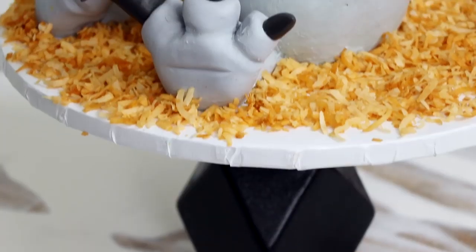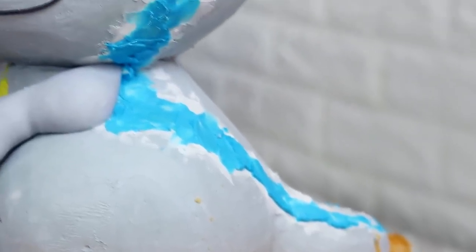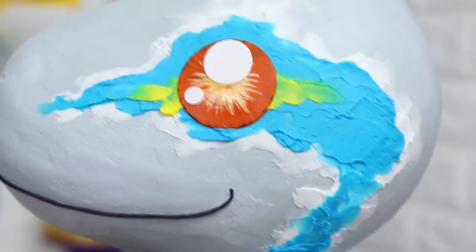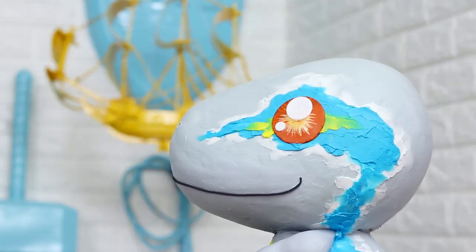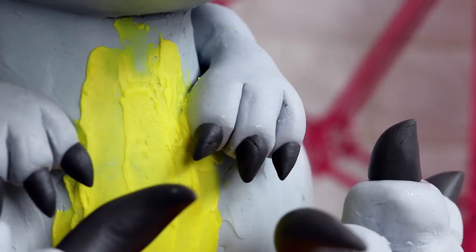He looks so cute — oh my god! This looks really good. I love the 3D shape I was able to create. I love the subtleness of the gray and how it makes the blue, the orange, and the yellow pop. I am over the moon for this movie. I heard a lot of really good things — apparently the trailers and TV spots don't do the movie justice, which makes me happy because I'm glad they didn't give that much away. Are you gonna watch Jurassic World opening weekend? I am — I bought Thursday night tickets and Friday night tickets as a backup plan. I hope you guys enjoyed this. I love you. I will see you very soon. Peace.